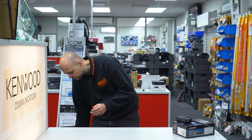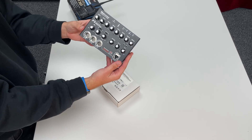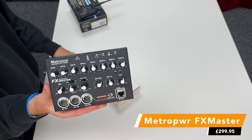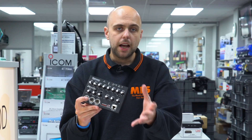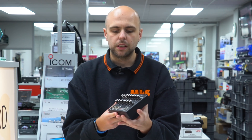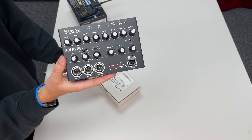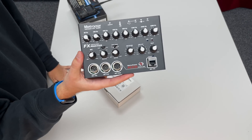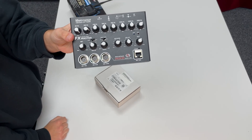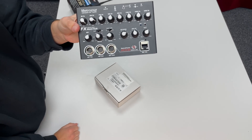Moving on to our next product — these are fairly new to us — the Metropower FX Master. Metropower make a few products; they started with the Metro V&A series, then the FX series, and this is the FX Master. It's an audio equaliser, similar to others you see on the market. There's a popular one made by a guy in the States, but this is from Metropower. The nice thing here is you've got inputs from all the main radio brands — Yaesu, Icom, and Kenwood, as well as Yaesu on the modular connector.